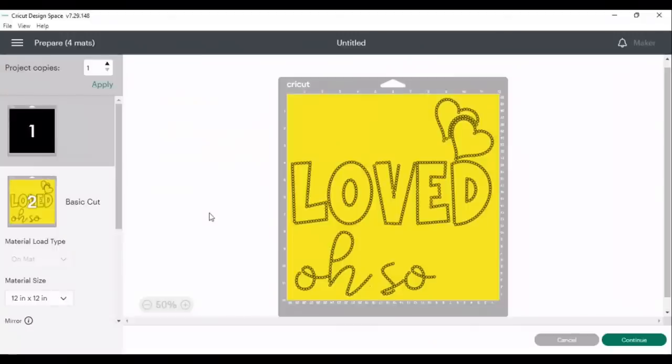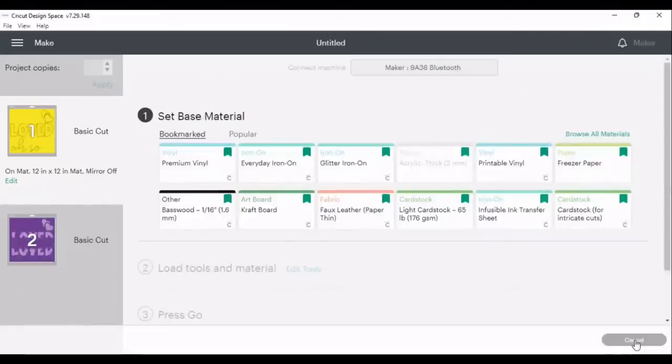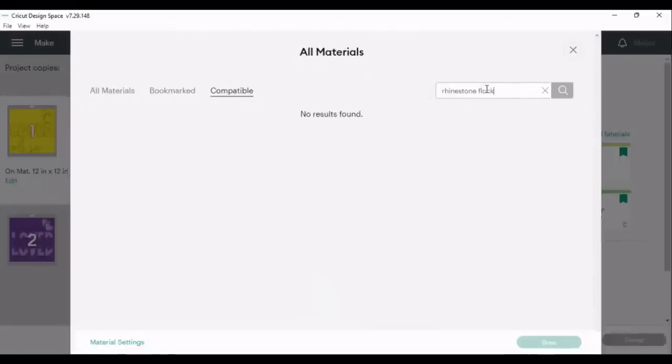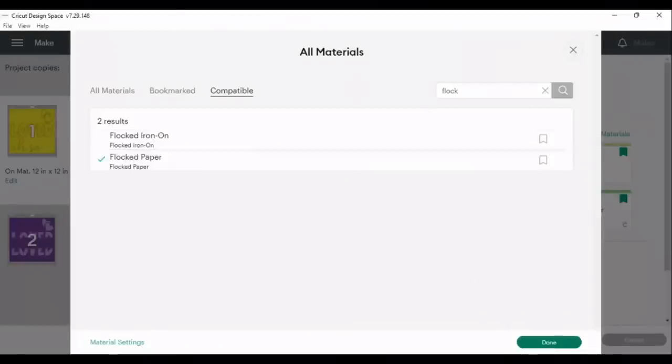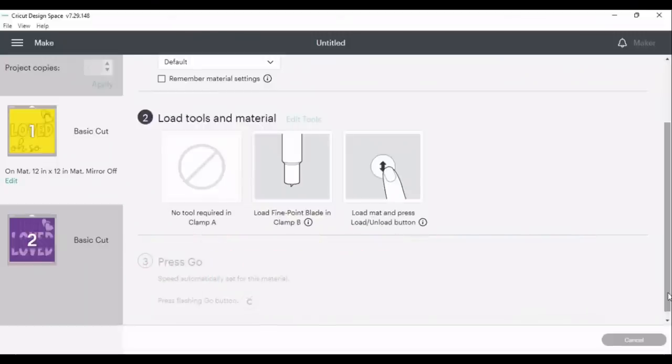We are going to click Continue. I believe there is a flock cut option, and if not we'll use heavy card stock settings. I browse all materials and search for 'rhinestone flock' — no results. I try 'flock' and find flock iron on flock paper. I'm going to give flocked paper a try. It says to load my materials, so I'm using my regular fine point blade and we will be learning together.